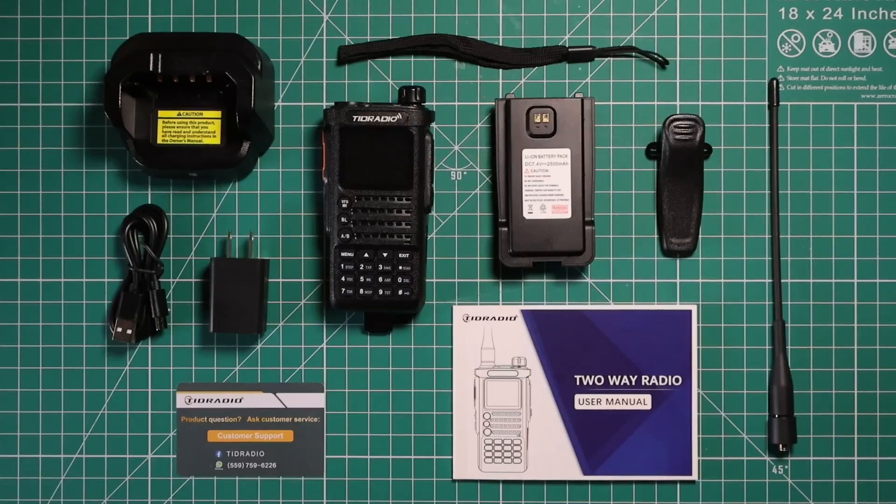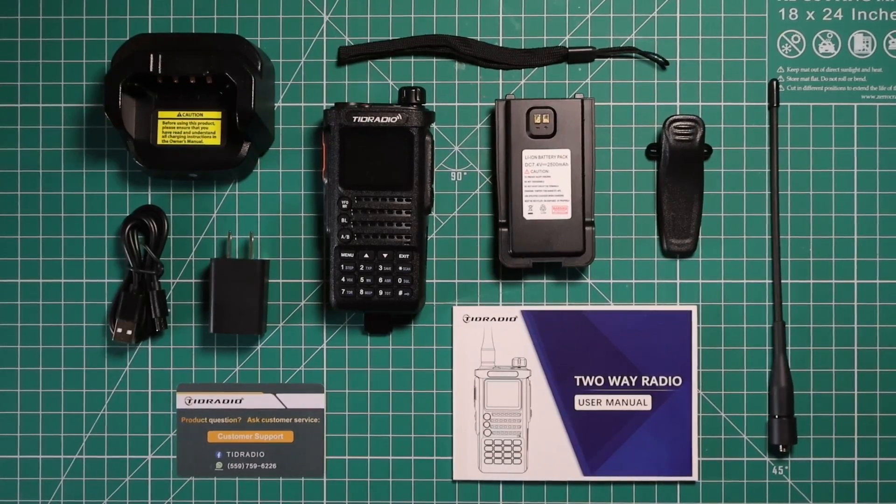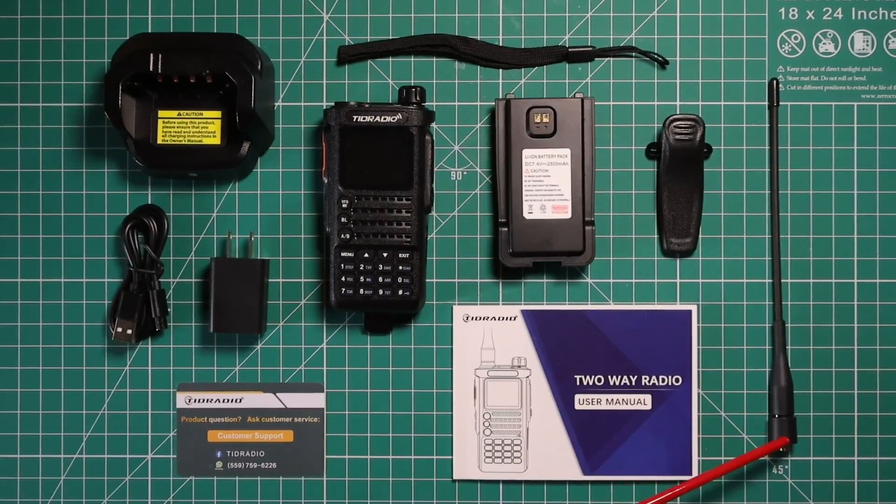There are a few different kits on Amazon so what you get in your box may differ. In this one you get the antenna, owner's manual, belt clip, 2500 milliamp hour battery, wrist strap, the radio itself, USB charging for the battery, a cradle and a customer service card.